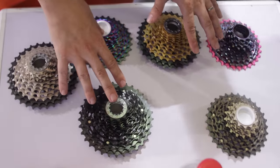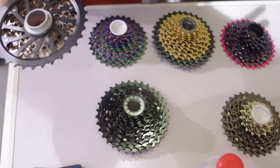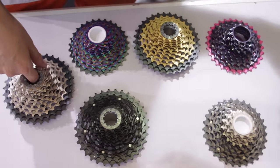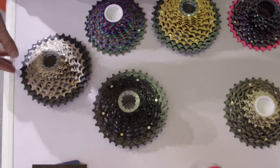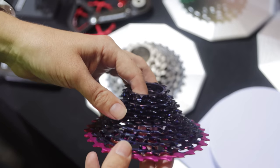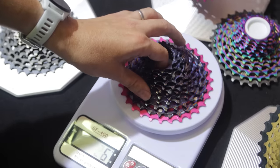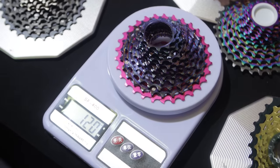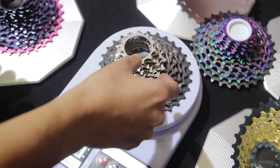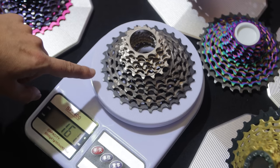In China these retail for about 2,000 yuan — about 390 US dollars — so don't think everything from China is cheap. Quality stuff is starting to come out too. Then there's a fully titanium version — all rings titanium, 12-speed — and the weight is just 120 grams. There's also a mixed version where the larger cogs are titanium and the smaller cogs are steel, coming in at 161 grams, with a 30 and a 28 option. Crazy light for a 12-speed cassette.